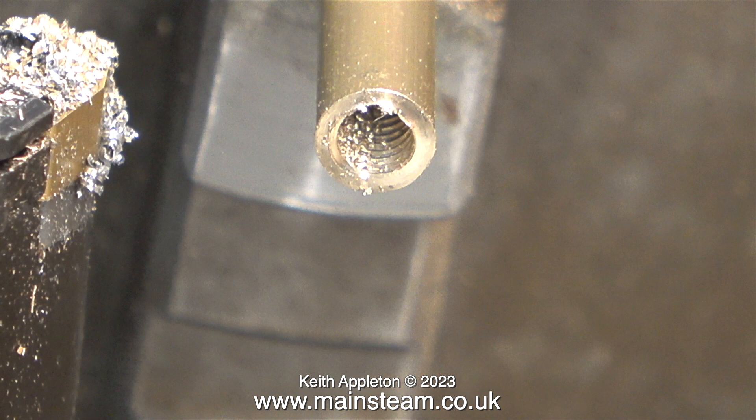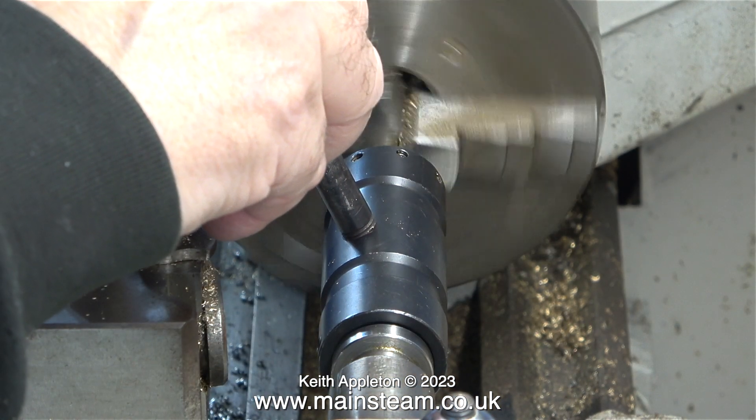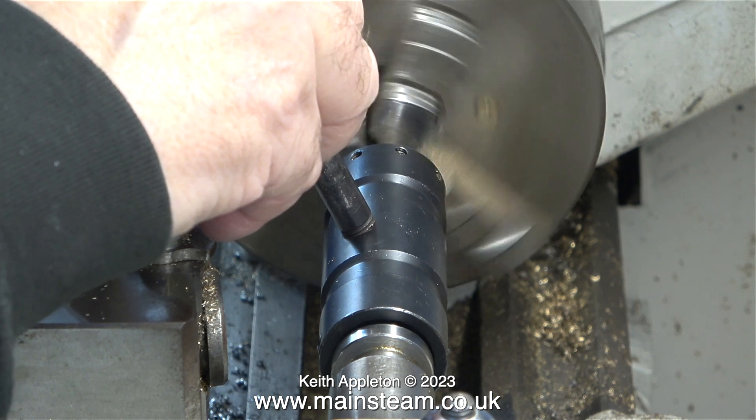I don't know why that is, but I don't know where this tap came from — it could be worn. So when this job is finally finished, I will re-thread it using a standard plug tap. To cut the thread on the outside, which is quarter by 40 threads per inch, I'm using my tailstock die holder.